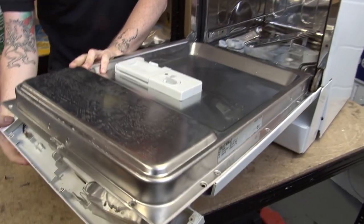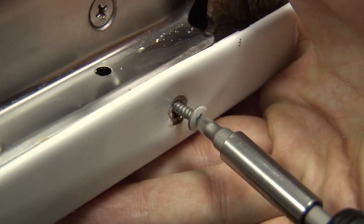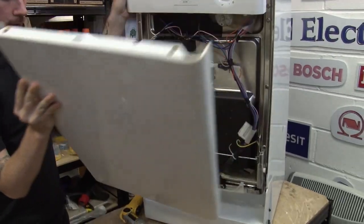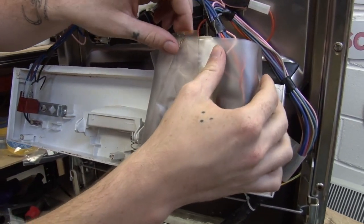It's the same deal as before — just remove the screws which are holding it in place. Now I've got easy access to the program unit, I just need to remove this plastic covering.